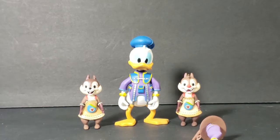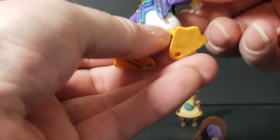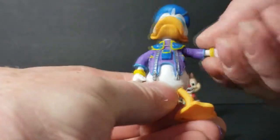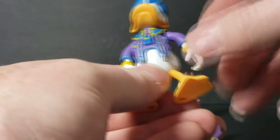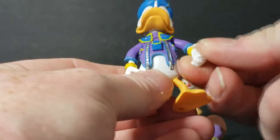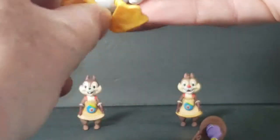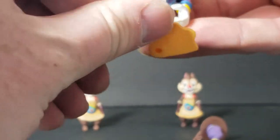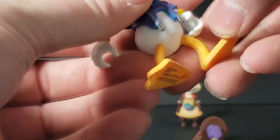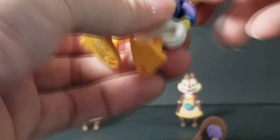Anyway, let's go ahead and go over articulation. With Donald, his arms are on kind of a ball joint hinge — there's the hinge — and they can go all the way around. No wrist swivel though. The legs do turn and move — I guess it's kind of a ball joint. The head does turn but it's very tight.